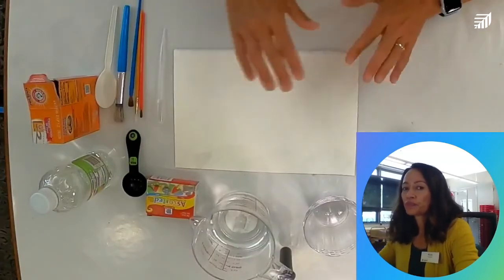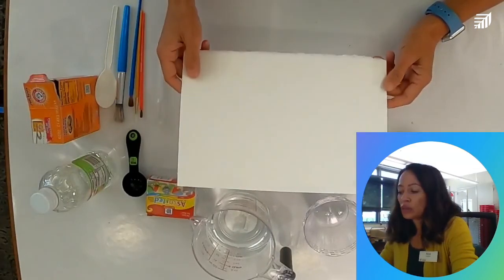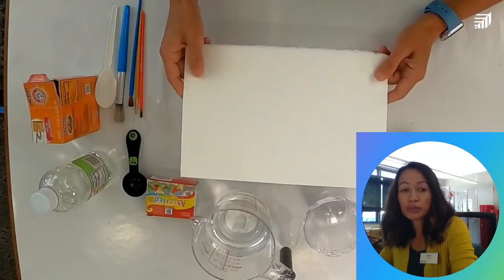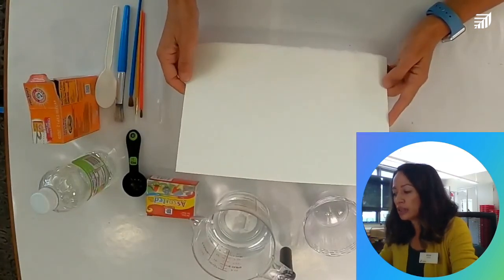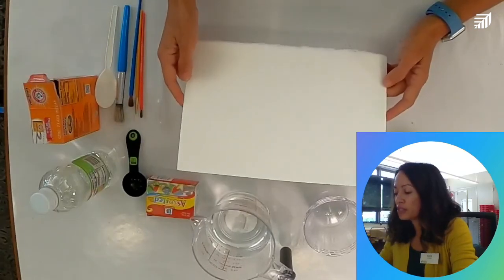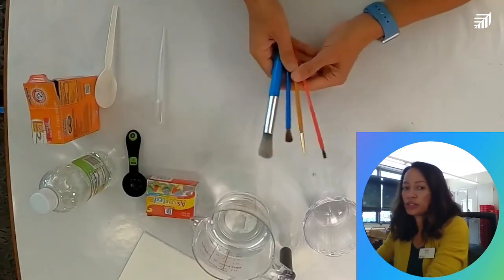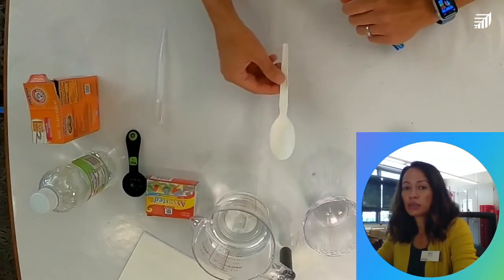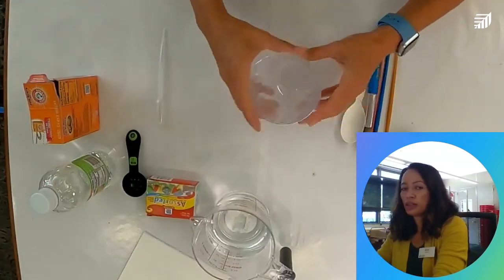Let's go over our materials. We've got paper — like construction paper. This is actually watercolor paper, but if you have cardstock or construction paper, something more durable — the paper gets really wet with all the liquids we're going to put on it, so watercolor paper or construction paper will work. You can even do it on cardboard! We've also got paintbrushes in different sizes, a spoon for stirring, and cups for every color. I have four colors, so I have four cups.